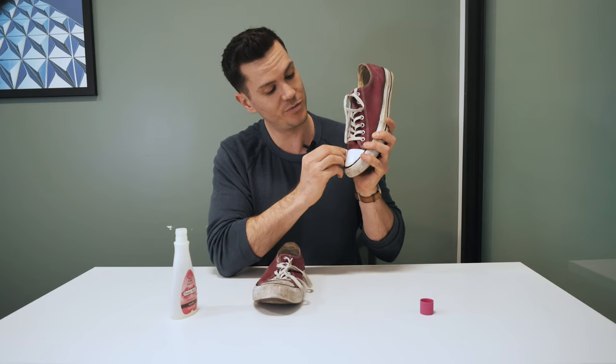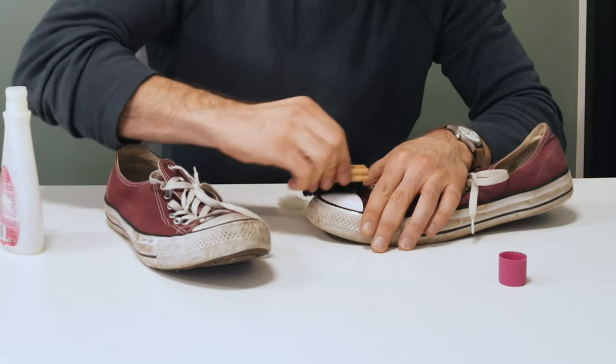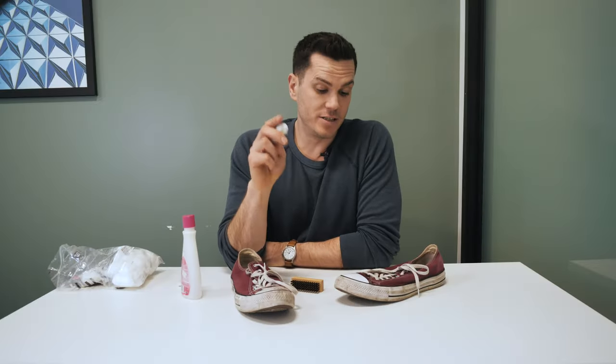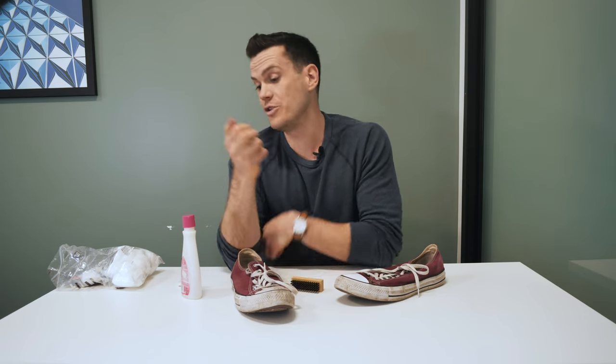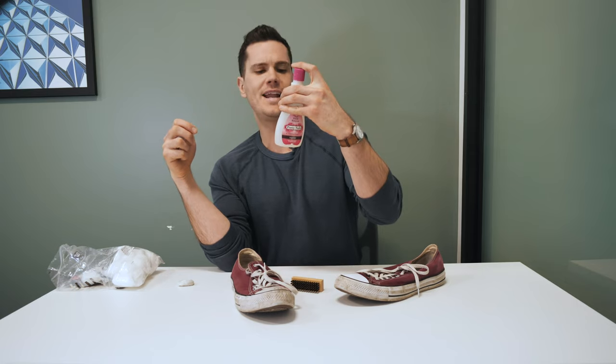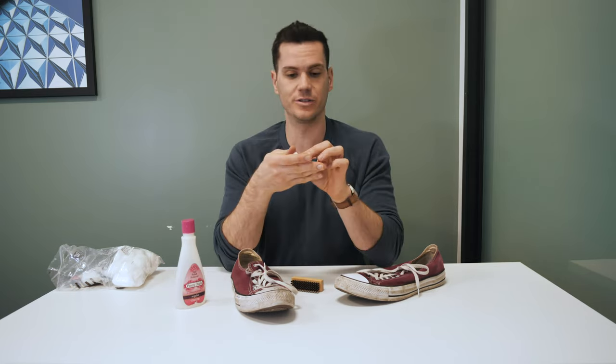Should have brought more than one cotton wool ball. So I'm just learning about how to use nail polish remover. It turns out you do want to make sure it has acetone in it — that's the flammable, stinky stuff that nail polish remover is known for.